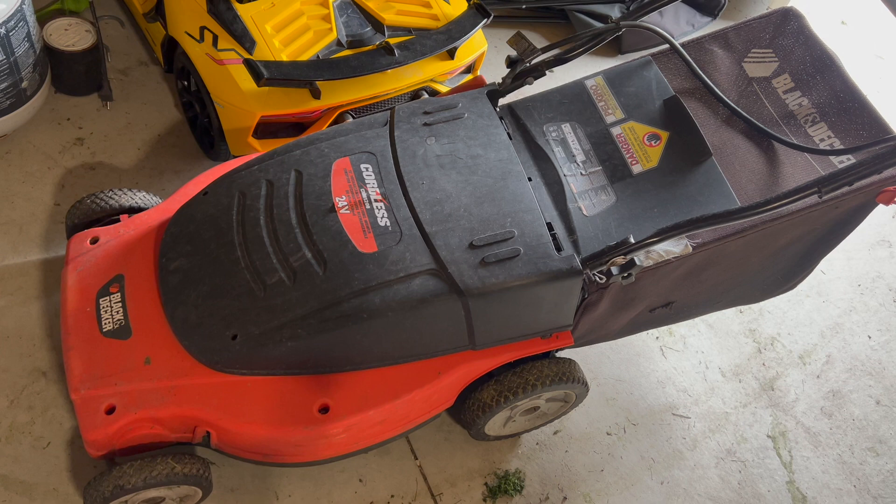I hope this video helps someone else out — it took a lot of work to figure out a hack for this and it's been working great for me. But again, warning: you are overriding a major safety feature with this electric lawnmower, but it will work for you.